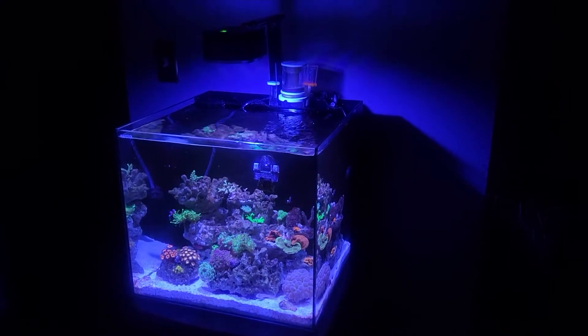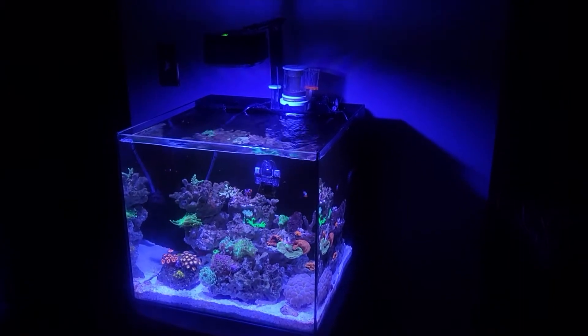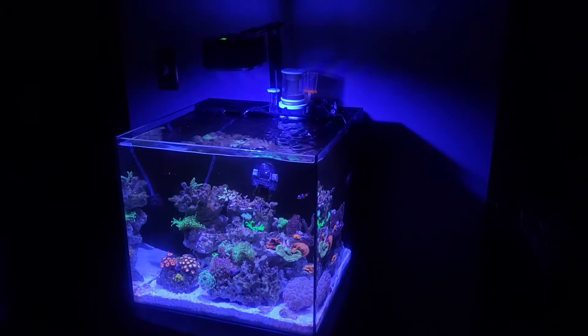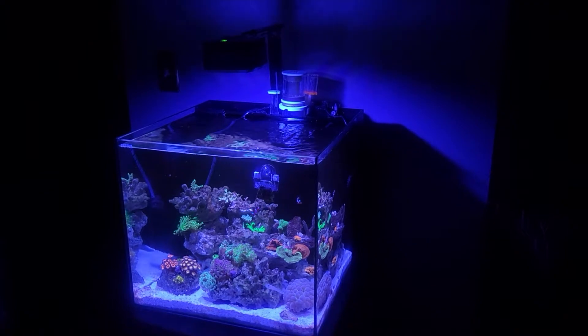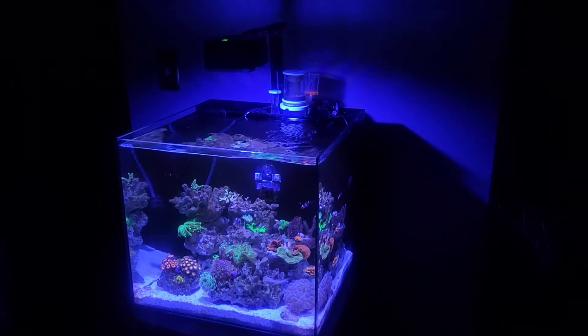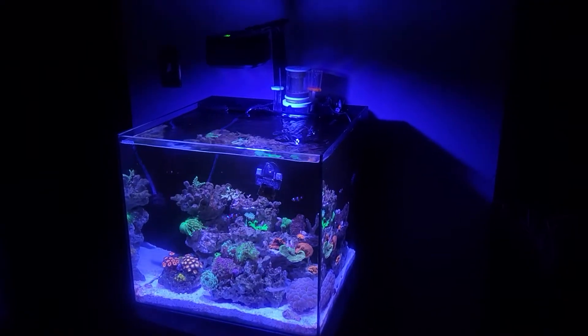Hey guys, welcome back for another video. I got asked a question on one of my videos about my protein skimmer setup and I'm just going to do a short video on that. So let's get into it.